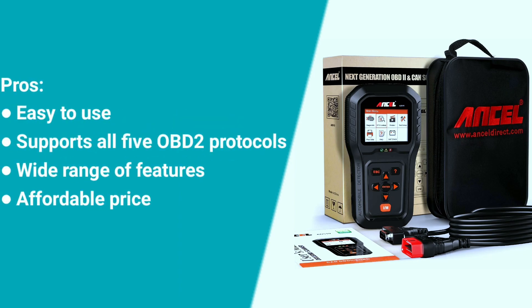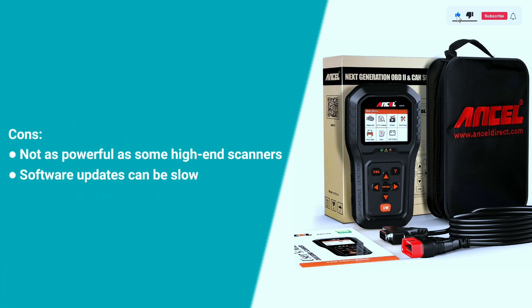Here are some pros and cons. Pros: easy to use, supports all 5 OBD2 protocols, wide range of features, and affordable price. Cons: not as powerful as some high-end scanners, and software updates can be slow.